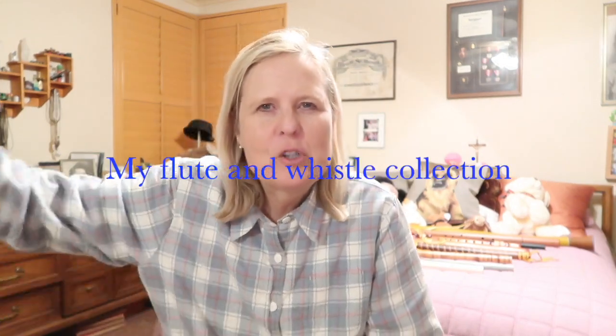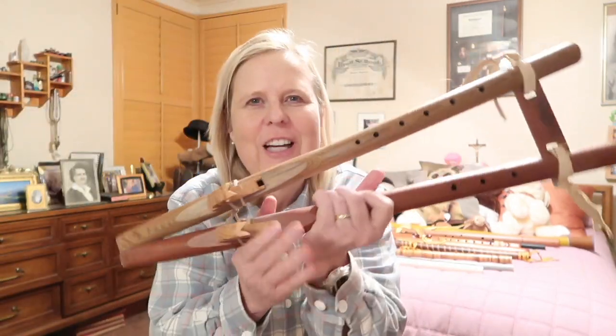Hi guys, welcome to my channel. This is Dr. Beth with Area 51 Farms. In this particular vlog, I'm going to share with you an unusual collection I have. Alright guys, stay tuned.